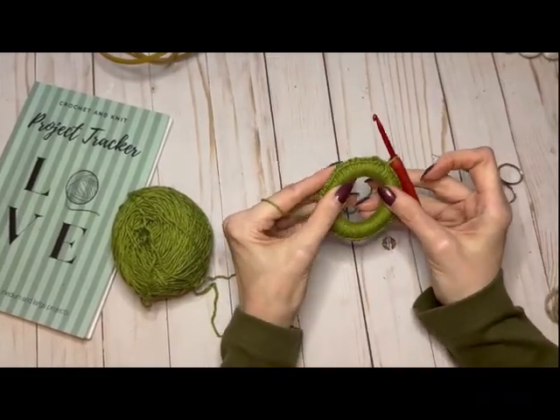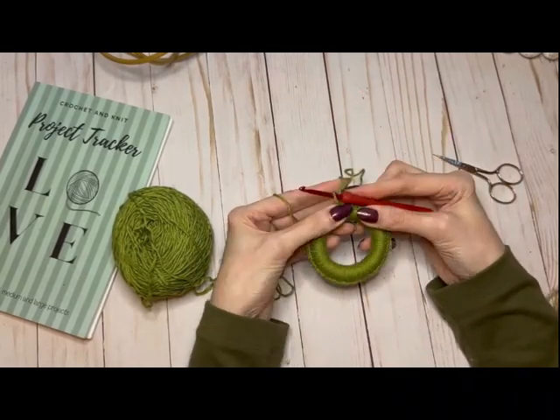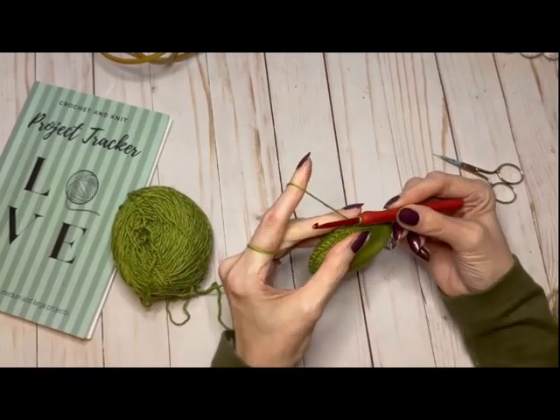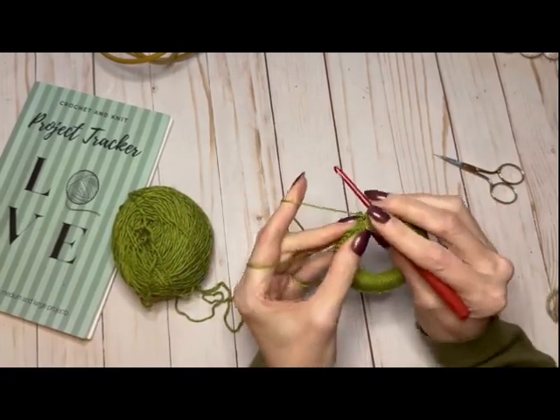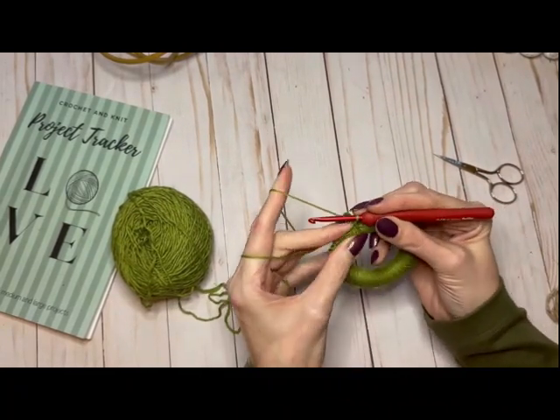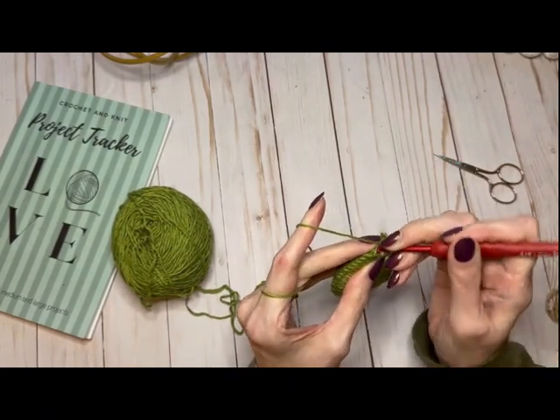I finished my round — just check that you don't have gaps and everything is smooth and together. Find that first stitch. I'm going to yarn over — no chaining — just yarn over and start working.